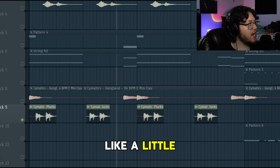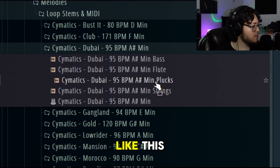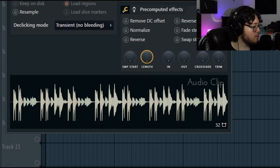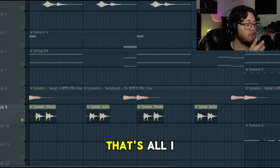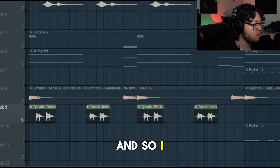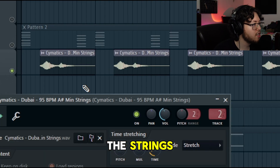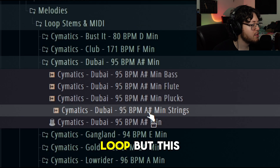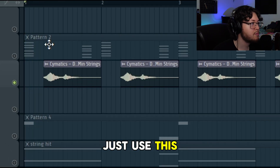Then I added a little accent here - this is from their Dubai version and it sounds like this. Clearly I didn't want the rest of it, I just wanted that one hit, so all I did was literally make it short. Next up there's also a string from the same loop pack.